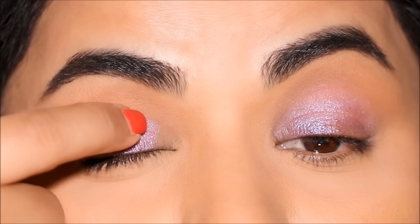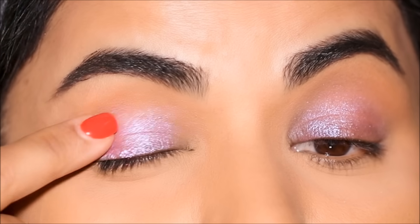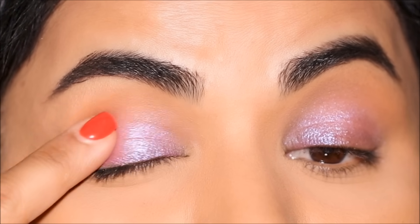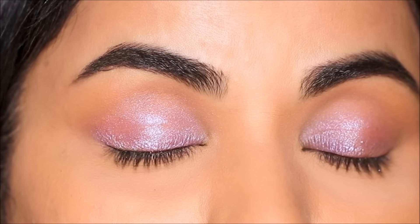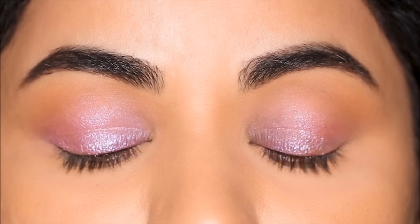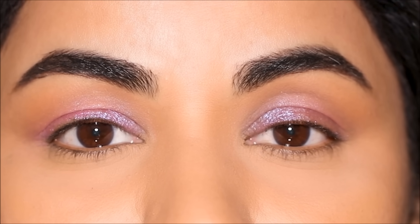On my right side I'm applying it over the primer. As you can see, it looks less patchy than the left side because we now have a sticky surface that the eyeshadow sticks better to. The potential for fallout is less, it definitely looks brighter, and because we stuck it on a sticky surface it's also going to be long lasting.